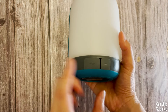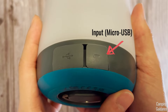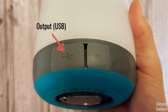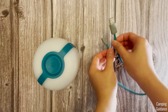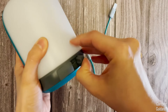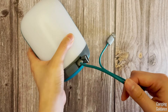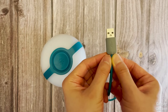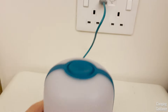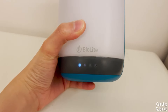At the back of this AlpenGlow, you find two flaps. The one on the right is a micro USB input, and the one on the left is the USB output. To charge this, we gotta use this charging cable. Look for the end with the micro USB, open the right flap at the back of the lantern, and plug that in. The other end is just a regular USB, which you can plug into any USB port at home. Once you do so, the first indicator light will start flashing, meaning it has started charging.